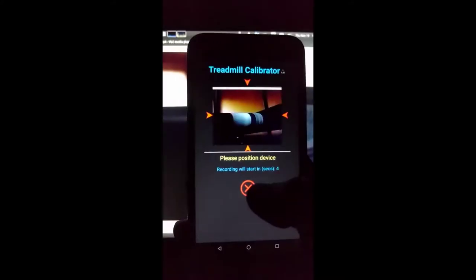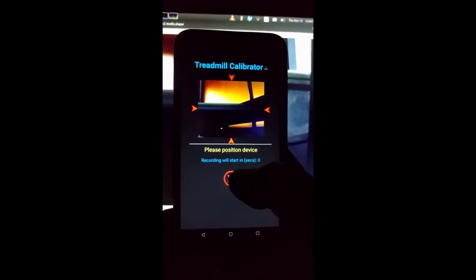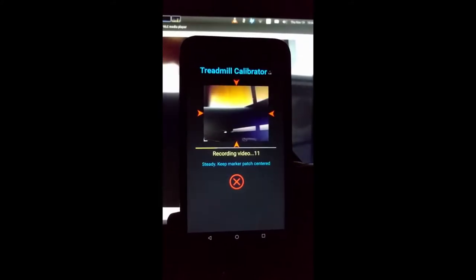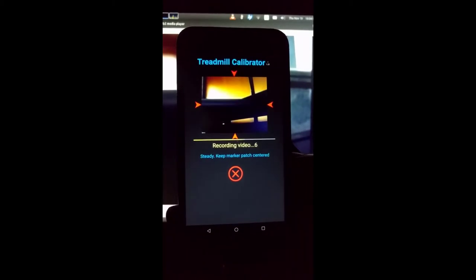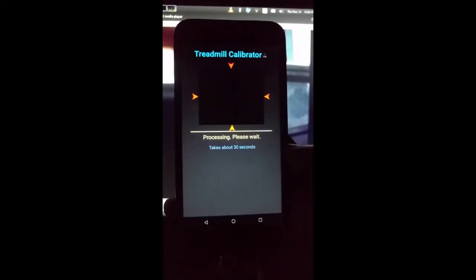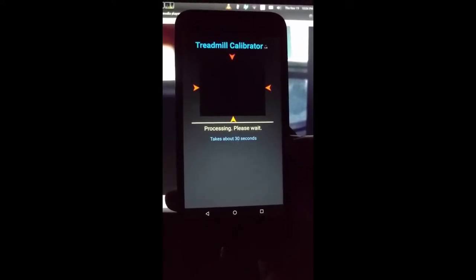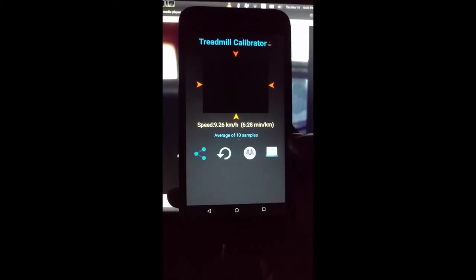Press start — the preview starts. Position the device so that the marker is passing through the center using the arrows. Recording starts and will run for about 15 to 30 seconds depending on the number of samples. At the end, recording stops and processing starts. As it encounters samples it's going to beep, and at the end of processing — which all happens fairly fast — you get a result.